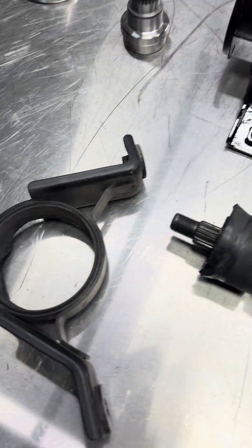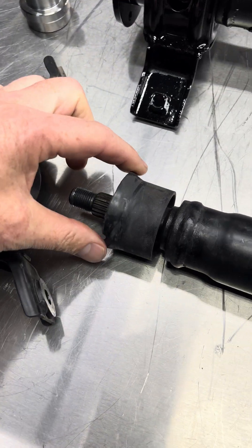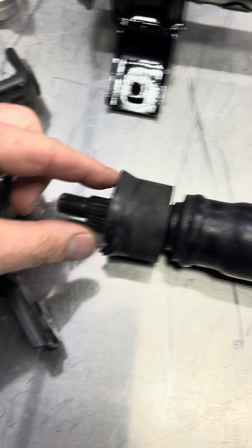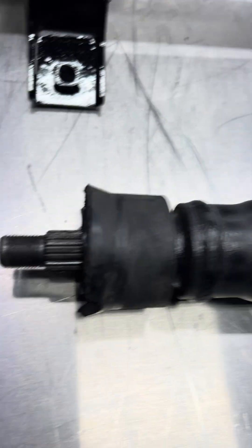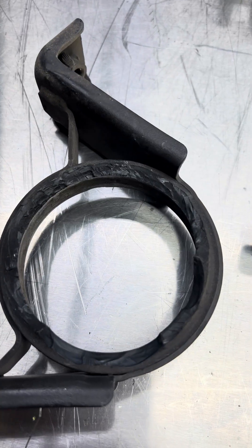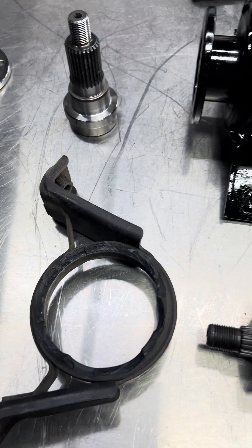If we take a look at the broken one, we can see the carrier has just this thin area of rubber right here. You can see where it ripped off — that's all that makes contact right there. It's not very strong, and as the platform ages, we see a lot more of these fail.